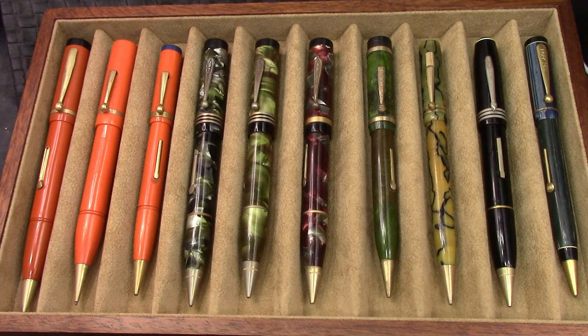Hello, welcome back to another Pen Talk. Thank you very much for tuning in and joining me as I explore the amazing, incredible, diverse, wide world of pens. And this video is going to be one that is a little different. I've done similar videos in the past, but I got motivated to do another one.